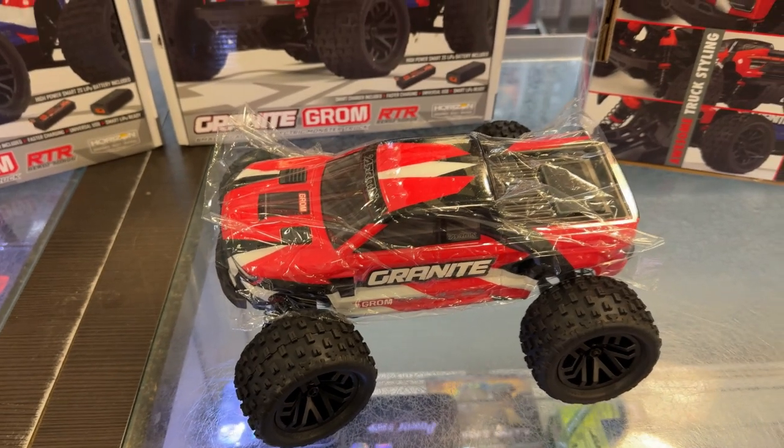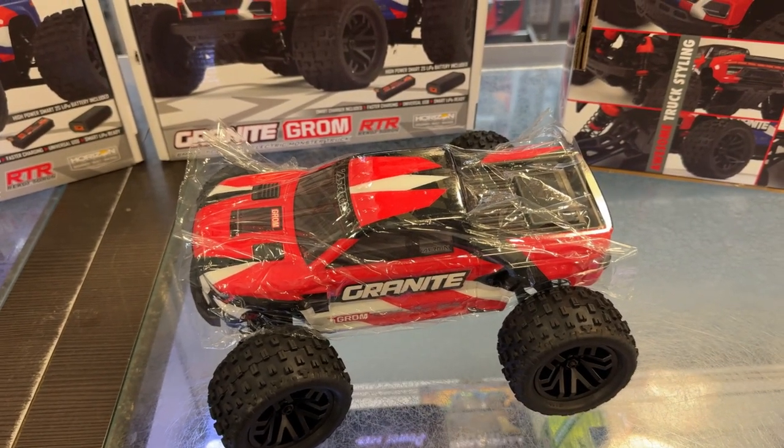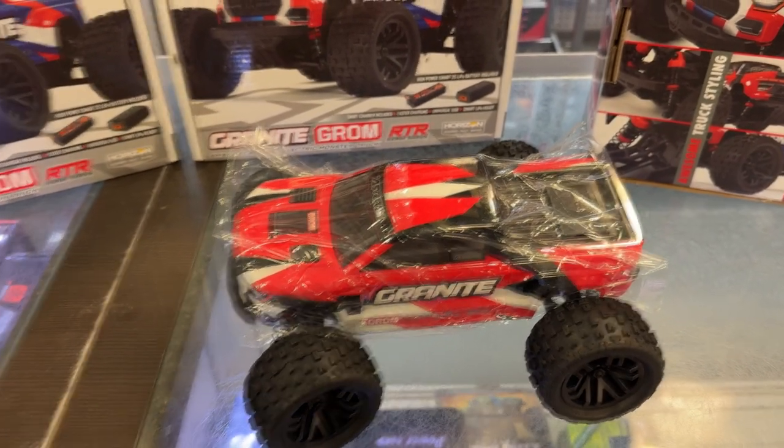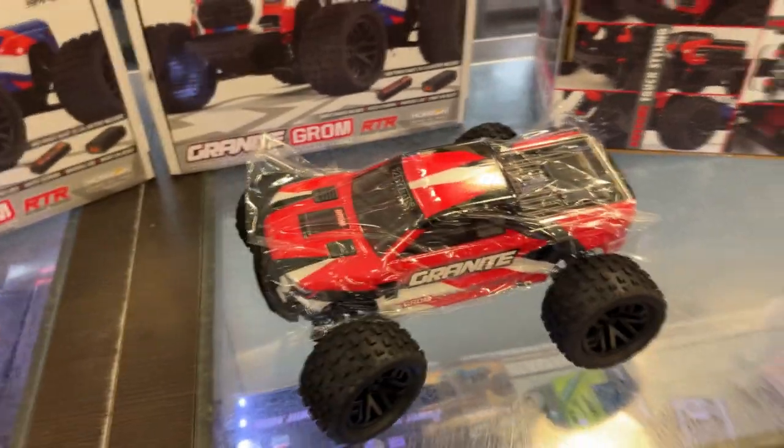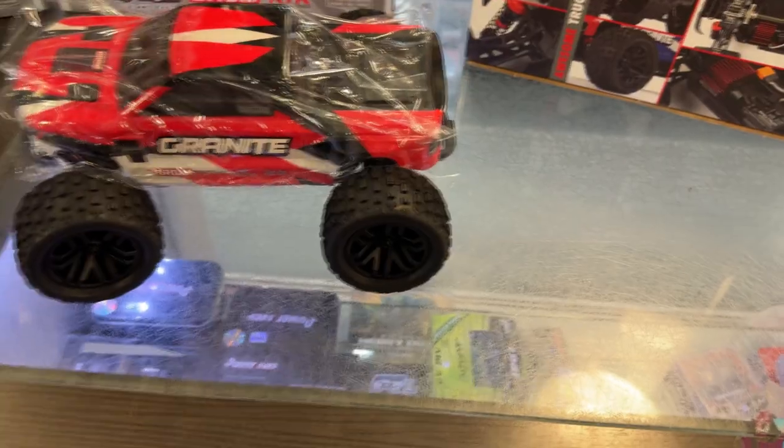Two years warranty on it. That's one thing I always love about ARMA — they give you a great warranty. Let's take a look at it.